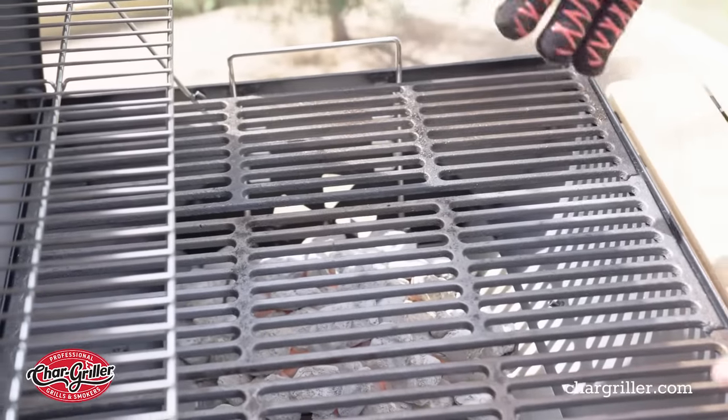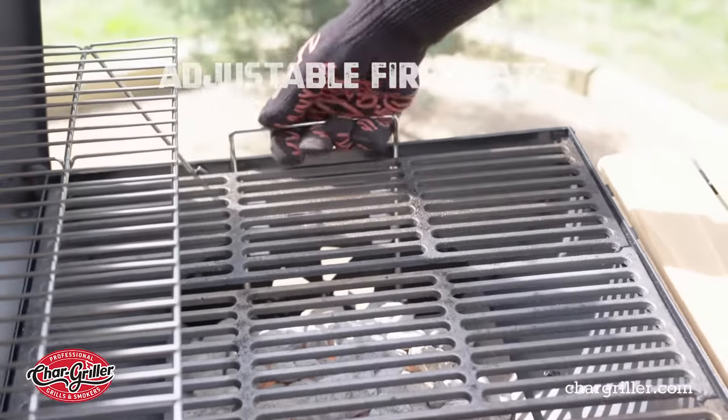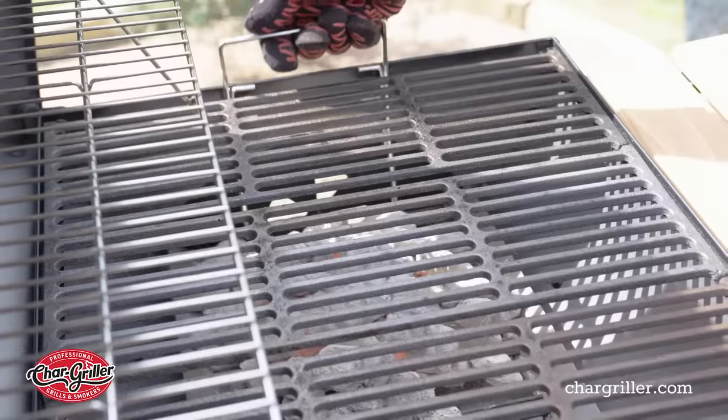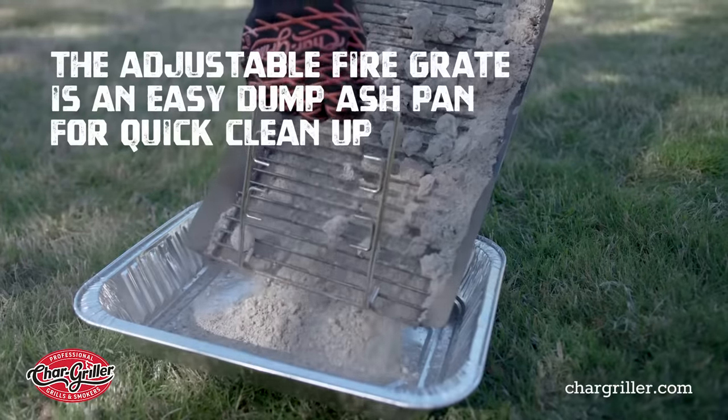Another advantage of this barrel grill is you have adjustable fire grates, which means you lift these handles up and bring the fire closer to your food or further away. Plus, the fire grate is an easy-dump ash pan to help clean up.